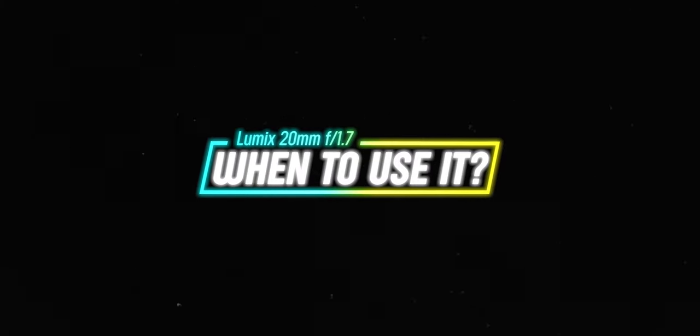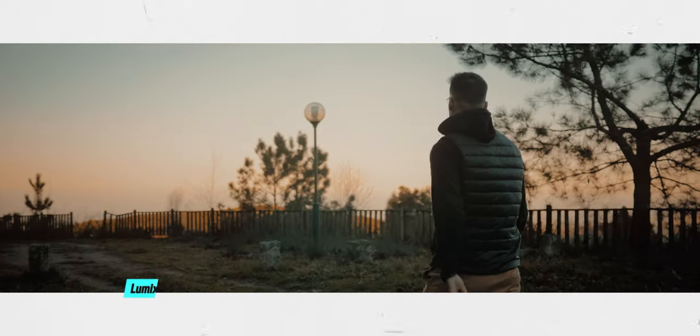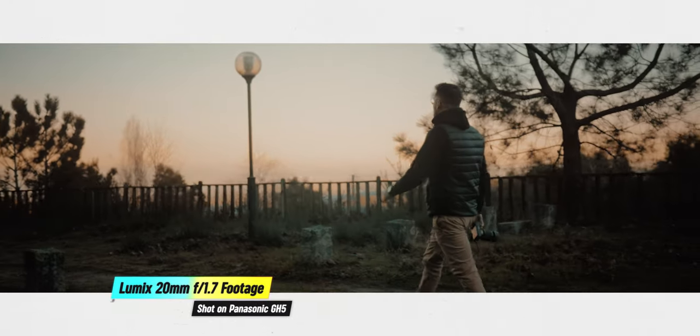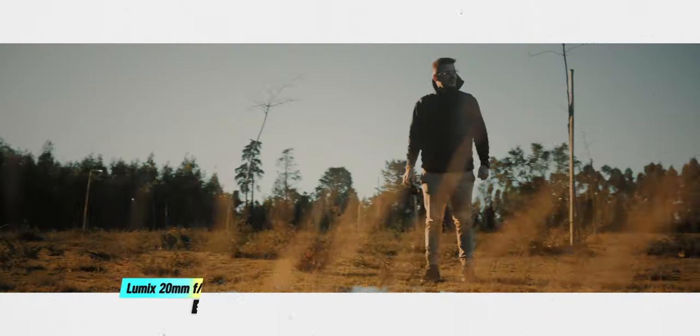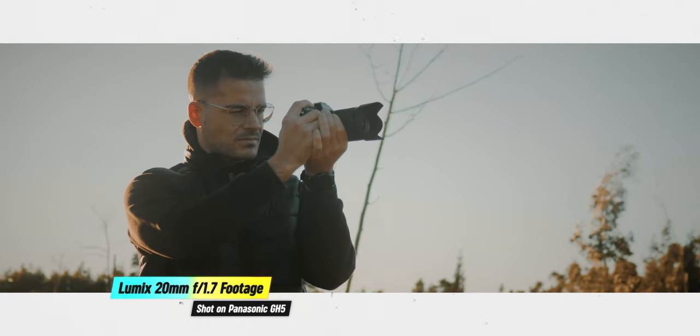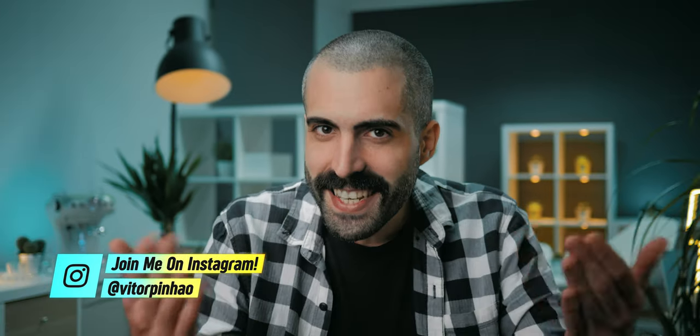Because this is a standard and versatile focal length lens with a 20mm focal length — meaning 40mm full frame equivalent — this Panasonic Lumix prime works well not only for slightly wide and establishing shots, but also for medium shots and close-up shots. Because of this, I use it a lot on a gimbal, but also for run and gun filmmaking, for traveling, for YouTube videos, and really everything else, because it is such a versatile lens.